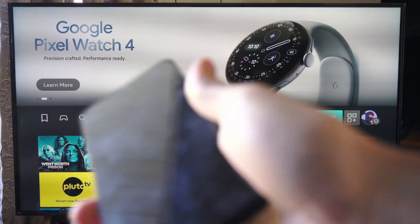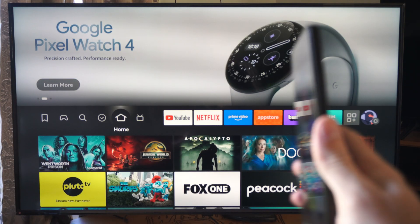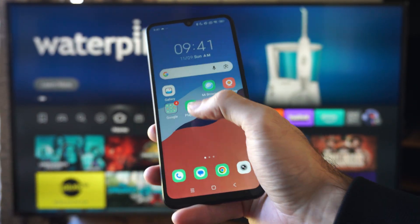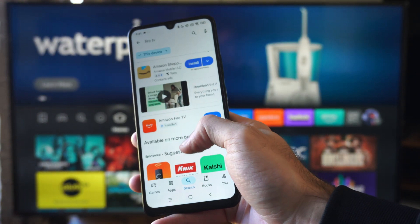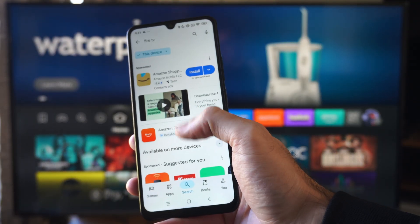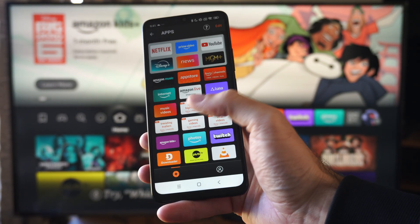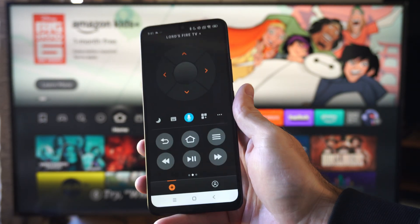Hello, this is Tim from UR6 Studios. Today in the studio I'm going to show you how to use your Amazon Fire TV without your remote. If we go to the Google Play Store right here and search for Fire TV, we can get this Amazon Fire TV app and open it up, and it will give us the option for a remote.